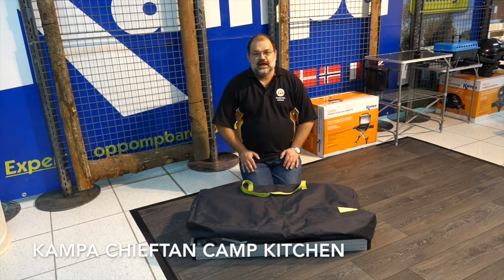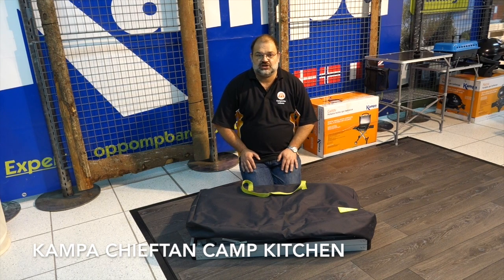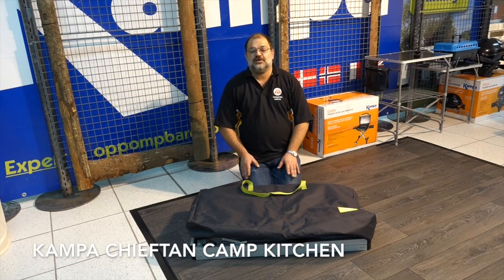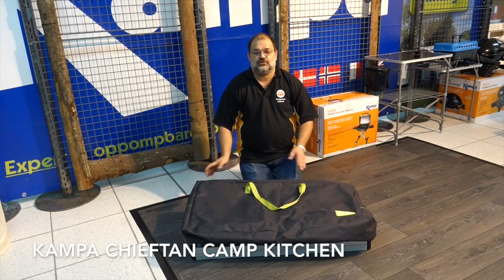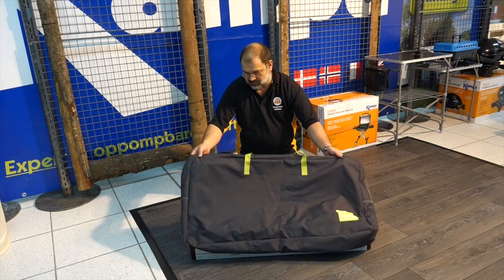Hello, it's David from Camper Right, and in this video we're going to talk about a camp kitchen called the Camper Chieftain Camp Kitchen. It has a pack size of 102 centimetres by 52 centimetres by only 16 centimetres deep, weighing 14.4 kilograms — not too heavy. Nice pack size, and nicely colour coordinated with the rest of the Camper range.